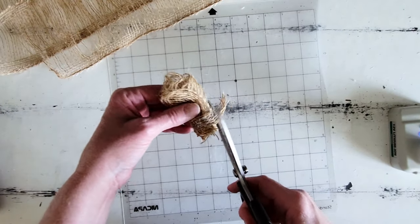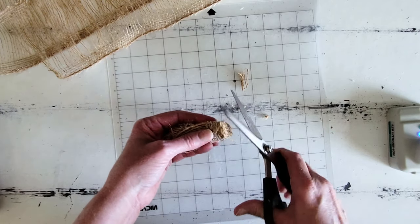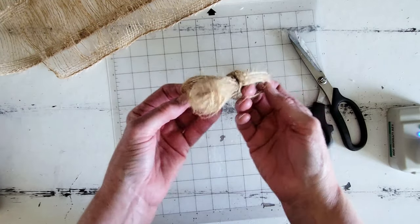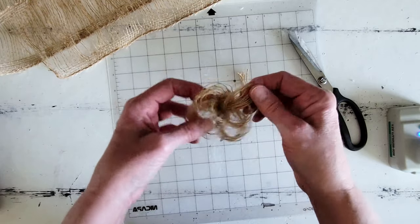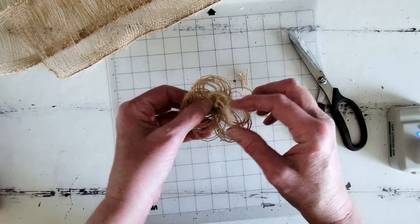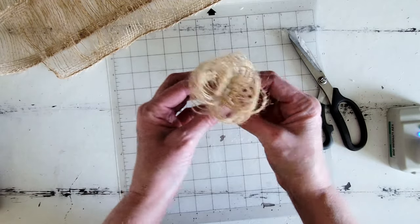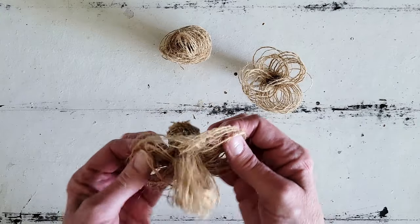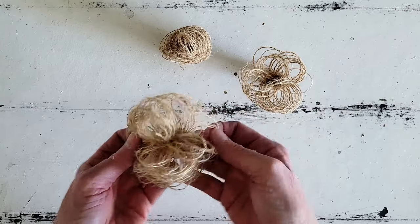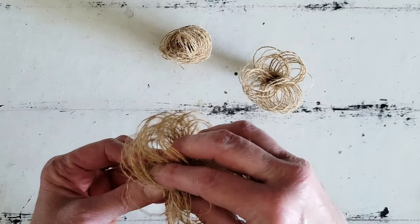After we finish rolling them up, I kind of clean them up by cutting off all the excess burlap that's poking out, just to get everything super flush and really nice and clean. Then after we do that, we can start fluffing these out to create our flower. Y'all, I love these — aren't these so much fun? I feel like you could go crazy making these burlap flowers. You could create a whole bouquet with these, and you could also use colored burlap, which would be a lot of fun. I'm going to fluff up all three of our flowers and then we'll move on to the next step.